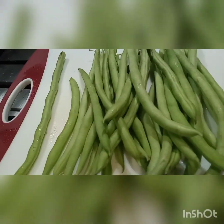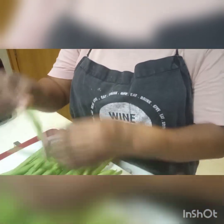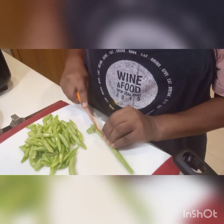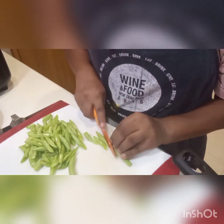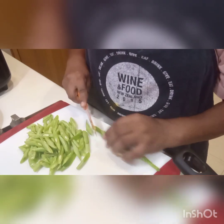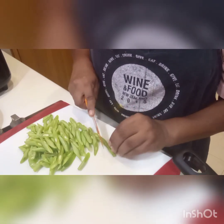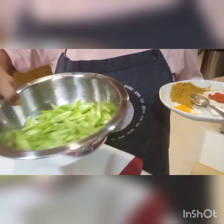First, I need to cut the beans. You need to take out the string on the side like that. When cooking the curry, we cut the beans diagonally — in a side way like that. See that kind of piece? Now the French beans are cut already.